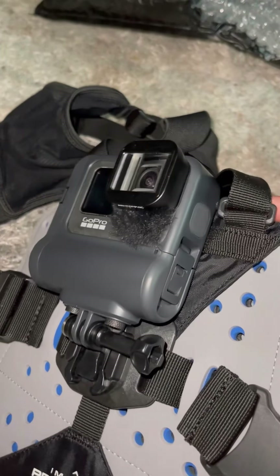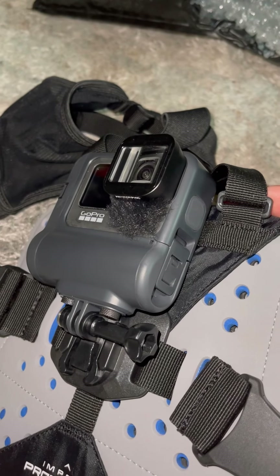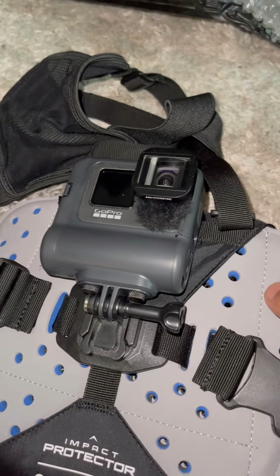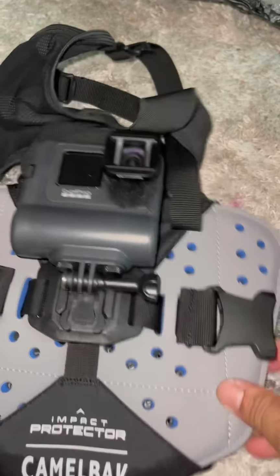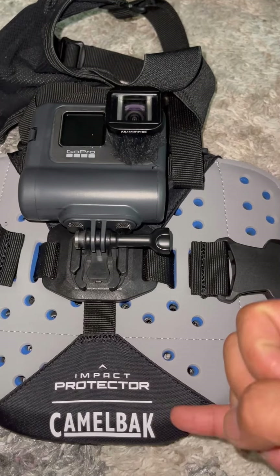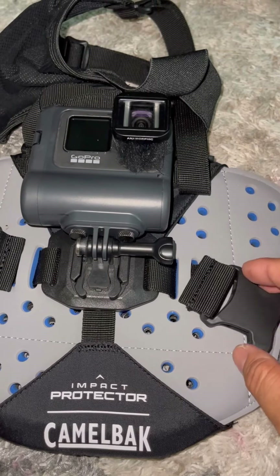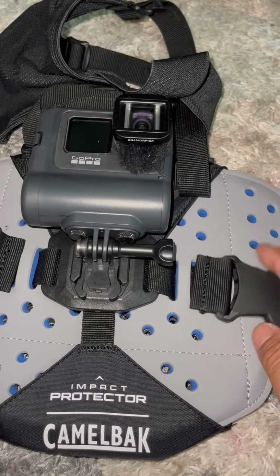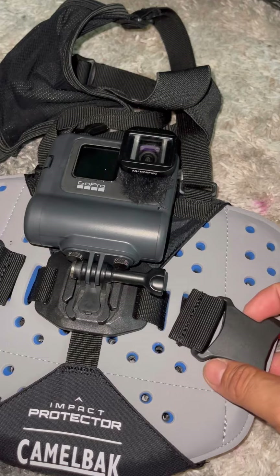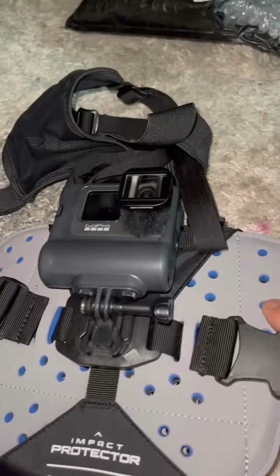It feels a little choking on hard efforts when I need air — it's kind of compressing — but that's fine with me because I have a lot of CamelBak products that I use and I pretty much trust the brand and quality. I have bottles, bags, and now this. I didn't want the GoPro one because I felt it wouldn't satisfy my use, and plus I get a little protection, so that's always good.